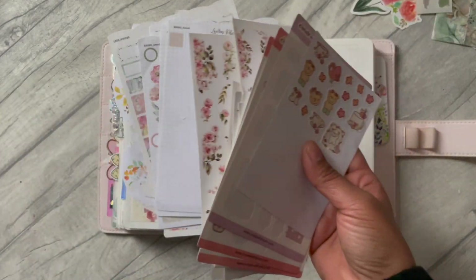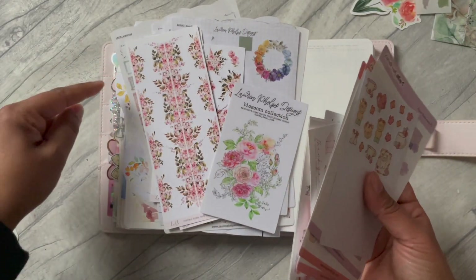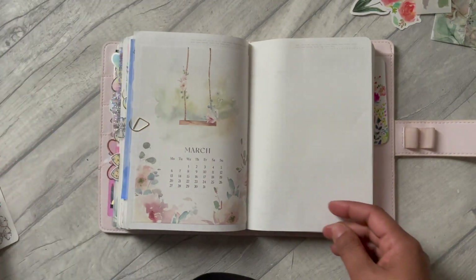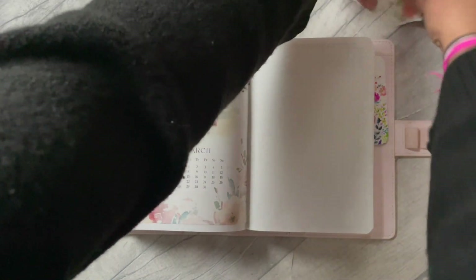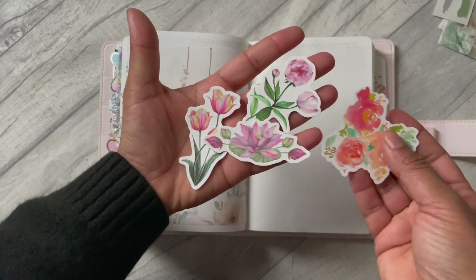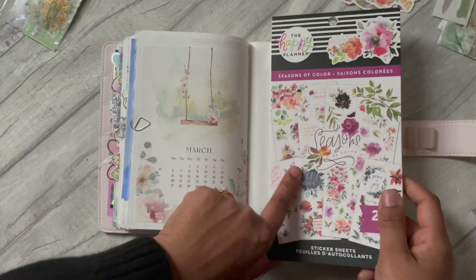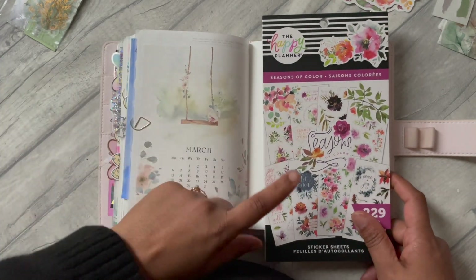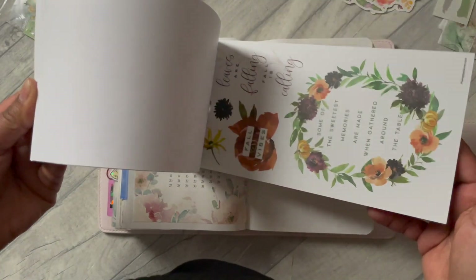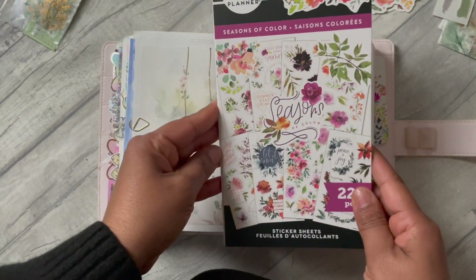I've pulled out all my Lauren Phelps designs stickers that are sort of March-themed. I've also got some from Hello Petite Papers and Create with Pen. I also received some happy mail from a planner Instagram friend, and I pulled out some of those stickers which are just stunning. I also have this sticker book which has been very kindly gifted to me by two different friends on Instagram - I'm definitely going to use them both up.